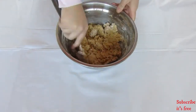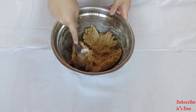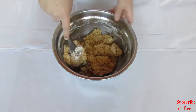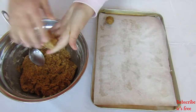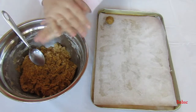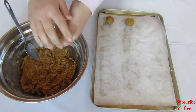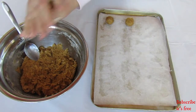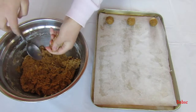Cover the dough and place it into the fridge for 30 minutes. Remove from the fridge, roll into balls, and place onto a lined baking tray.